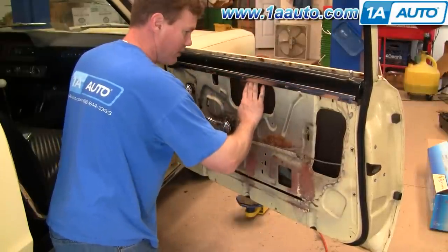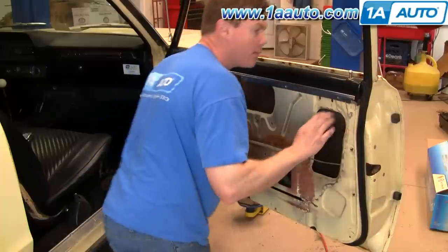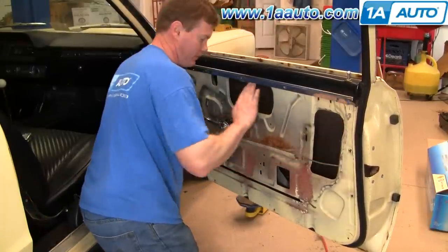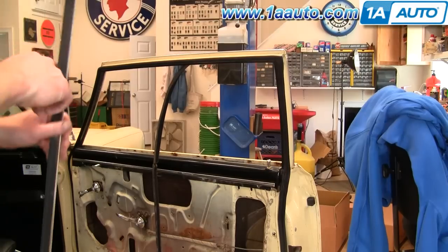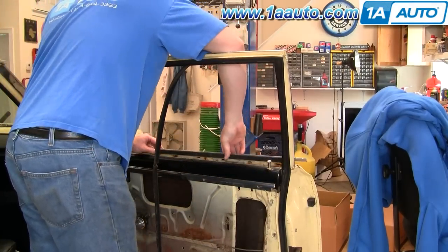Let the window down, kind of pushing it back, making sure it's in the track. So the window is down and it's back in the track correctly. Now with the window in, you're going to want to put your outer molding back on.